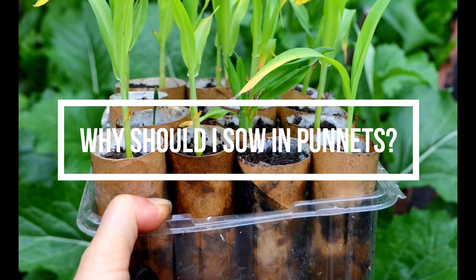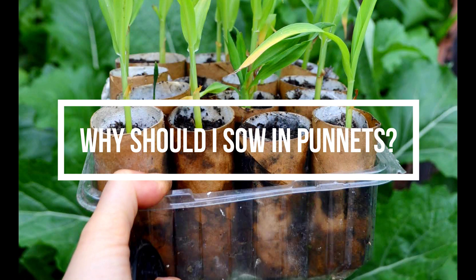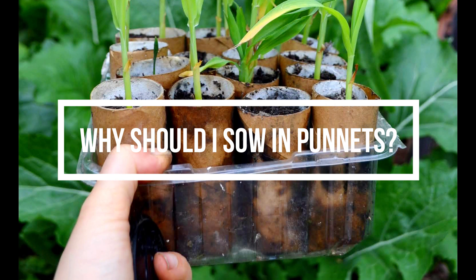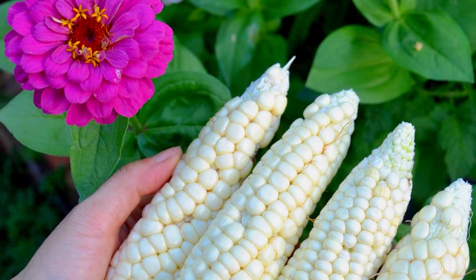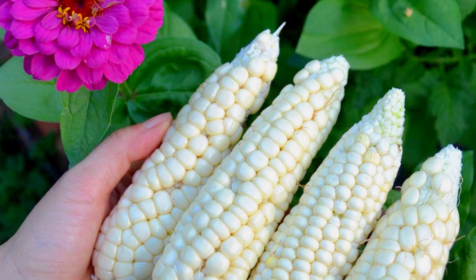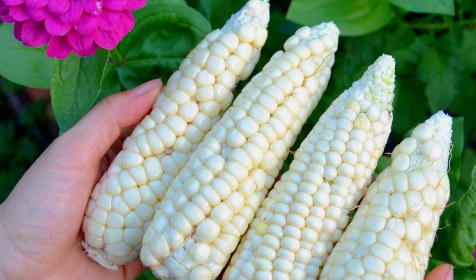There are so many benefits of sowing your seed in punnets. The first is: have you ever planted seeds straight into your garden bed and found that they disappear? It could be that they were eaten by birds, or maybe they dried out or even rotted in the elements, depending on whether it's been too dry or too wet and rainy. By sowing in punnets you can control the exact growing environment for your seeds.